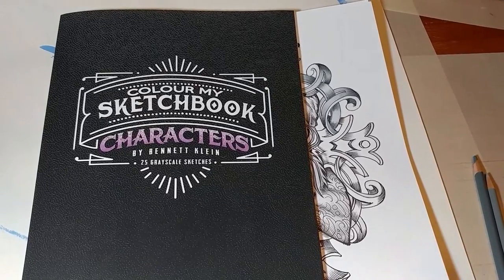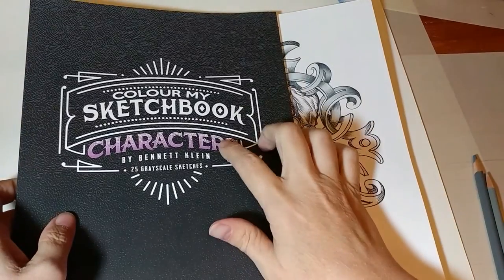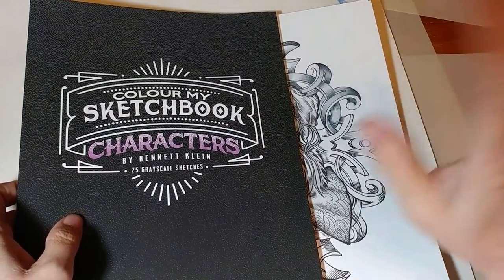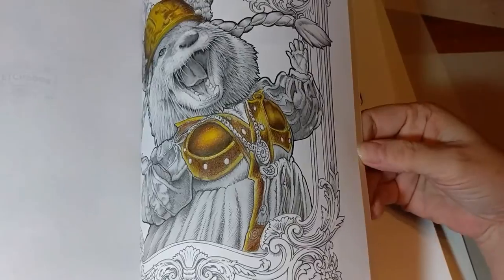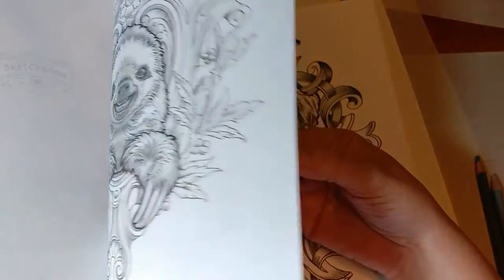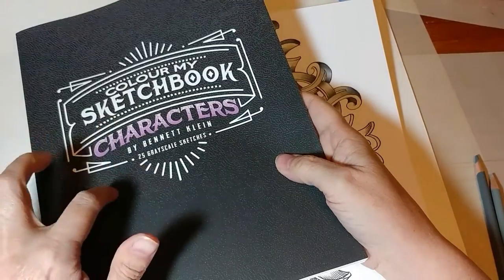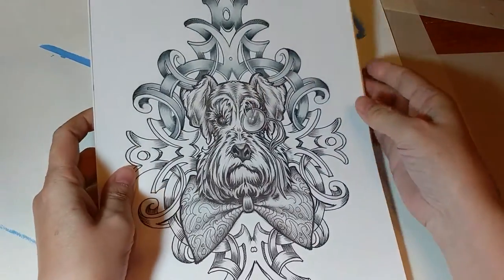Good morning, everyone. Today's drawing is a freebie that was off of Facebook. It's by Ben Kline. He's got a whole group of people over there, and I'm not really going to do a review on the book today. I got this book from over there — it is available on Amazon.